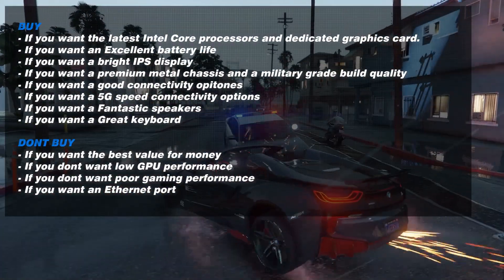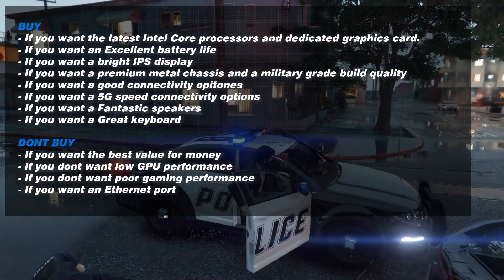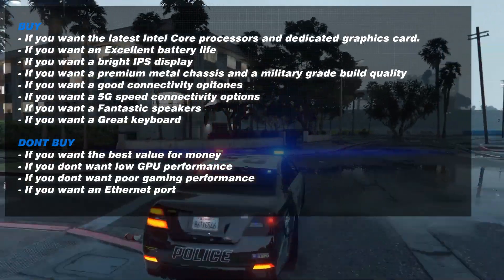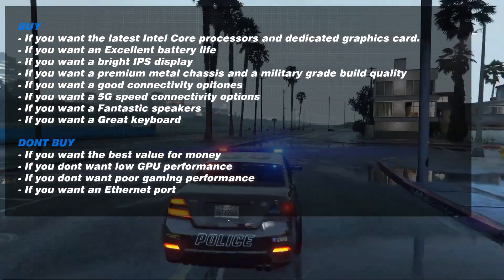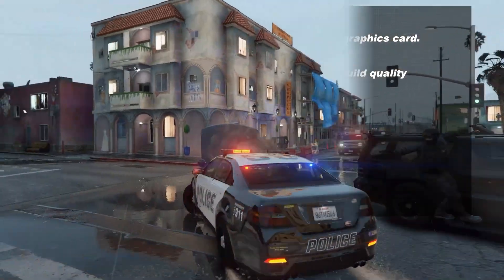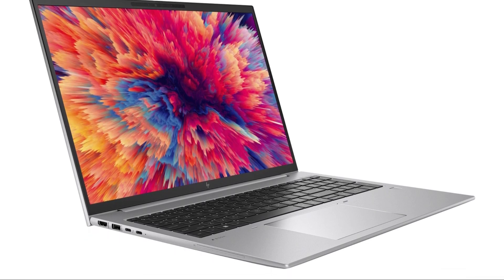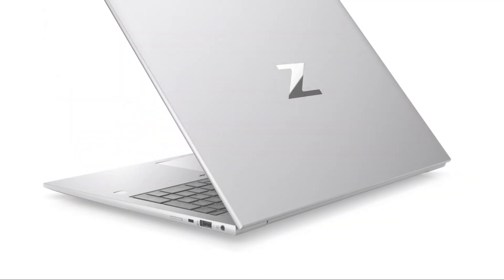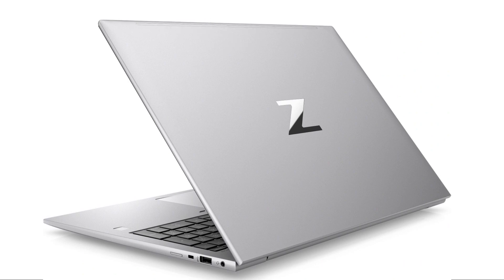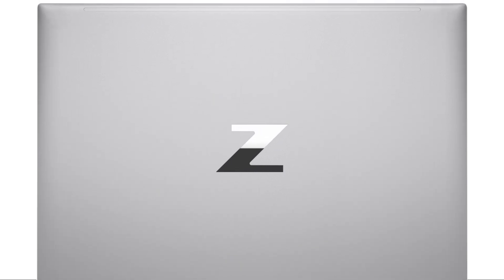Before we conclude, here's why you should and shouldn't buy this laptop. Buy it if you want the latest Intel Core processors and a dedicated graphics card, excellent battery life, a bright IPS display, a premium metal chassis with military-grade build quality, good connectivity options including 5G, fantastic speakers, and a great keyboard. Don't buy this laptop if you need high GPU performance or want good gaming performance. Overall, the HP ZBook Firefly G9 is a commendable workstation laptop that offers a balance between performance, portability, and durability. Its powerful processing capabilities, stunning display, sturdy build, and long battery life make it a suitable choice for professionals who require a reliable and high-performing device for demanding workloads.